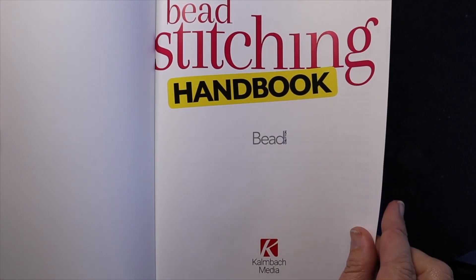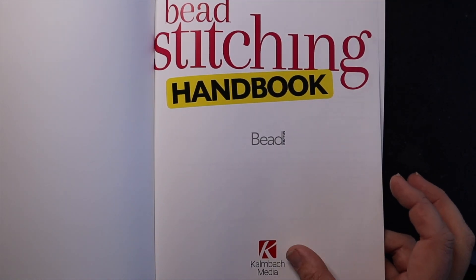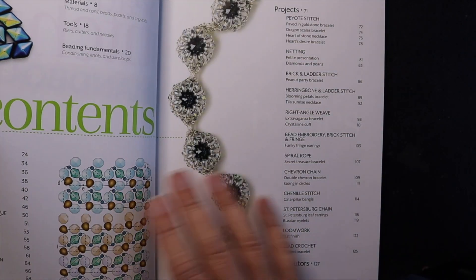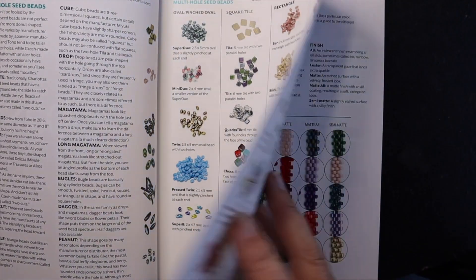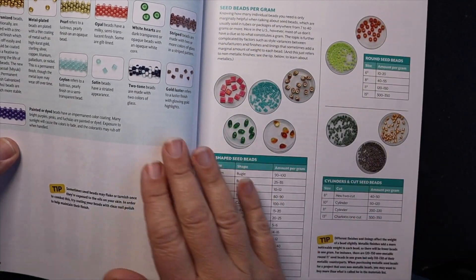Here is a look at the Bead Stitching Handbook. This is put out by Bead and Button and Kalmbach Publishing, and it was brand new — just came out this year. The book starts off with basics: things about your finishes of beads.